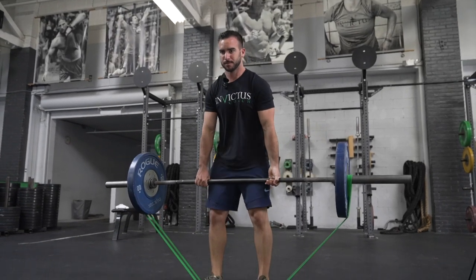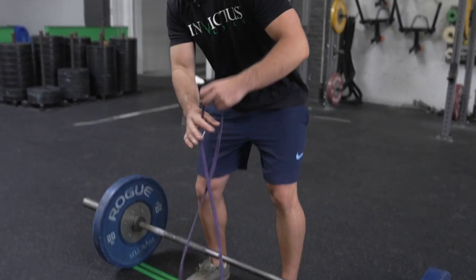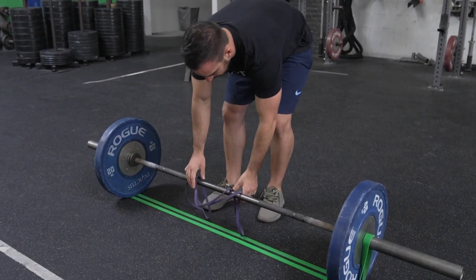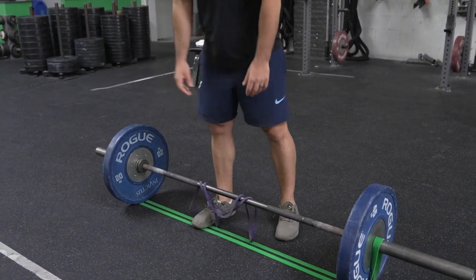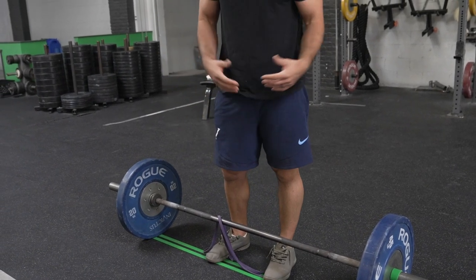If you don't have a rig, go to this next option. You can take whatever band is appropriate for your weight, drop it over the bar, and stand on it on both sides. That's how you get some more band tension. However, this doesn't really get you very heavy on band tension, so this is a last resort.